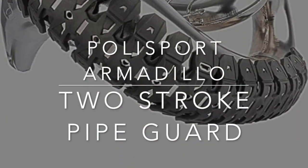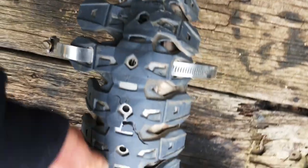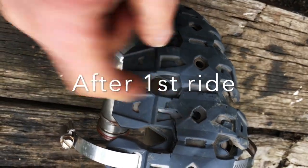Quick review of the armadillo. The plastic's come away after a couple of crashes. It protects from small dents, but I had a large impact here. It's put quite a decent dent in the pipe.